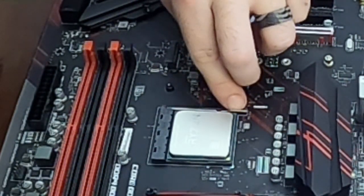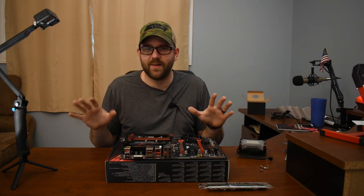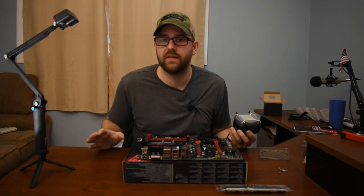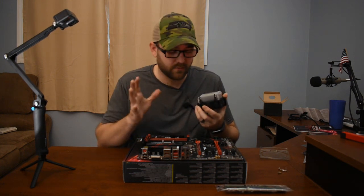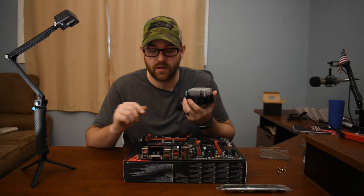Now we're going to close this — and there we go. The most nerve-wracking part of the whole thing is finished. Let's try and put this heat sink fan on. I don't think I need thermal paste because it doesn't say to in the instructions, and a video I watched said it already has it on there. So we're just going to go without it. If that was a really big mistake, please tell me and I'll come back and fix it later.